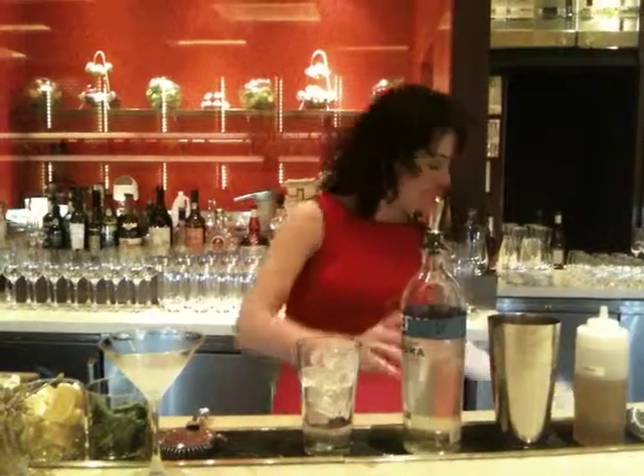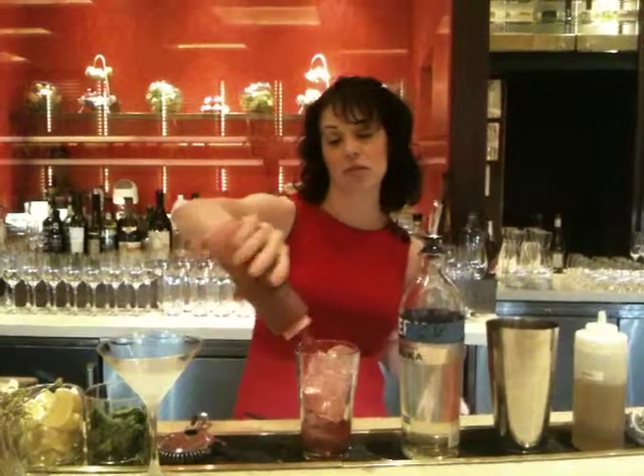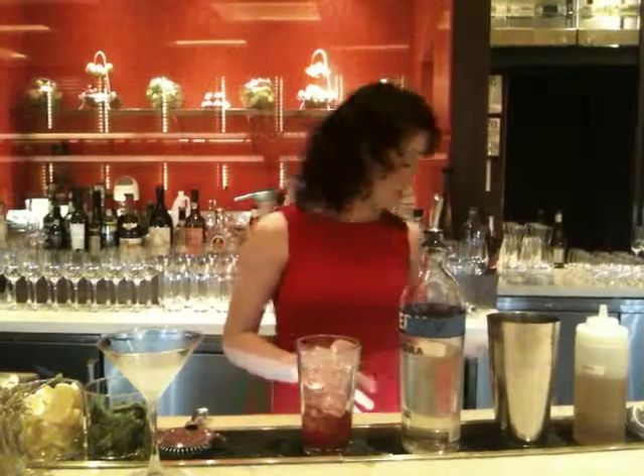Pour an ounce right in the glass. Then you're going to take an ounce of pomegranate juice. You want to either squeeze your own juice or get a juice that doesn't have any artificial sweeteners.